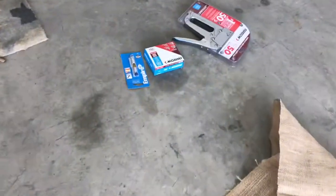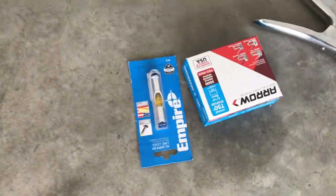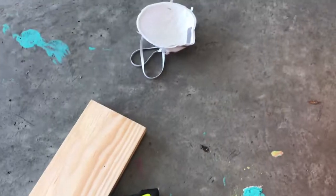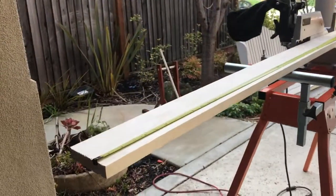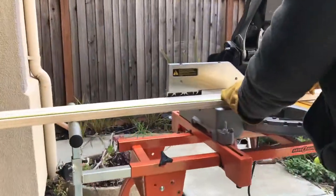There are a few other things you need: a stapler, wood screws, and obviously a tape measure. You can also use a mask, gloves, and eye protection while you're working. We are going to cut this wood at 48 inches.